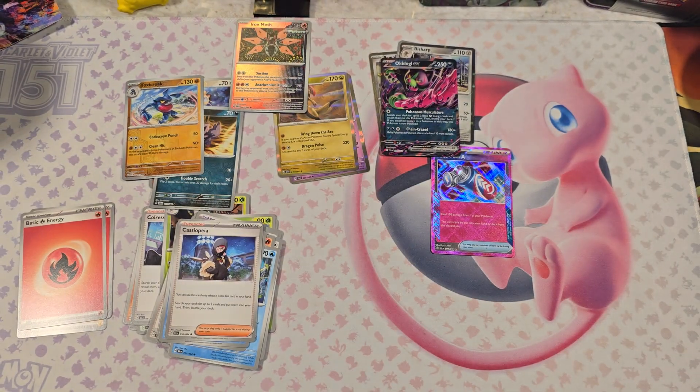I use the app Collector to figure out what's worth anything. I usually put all my Rares in there and then distinguish whether this is worth sleeving or not.